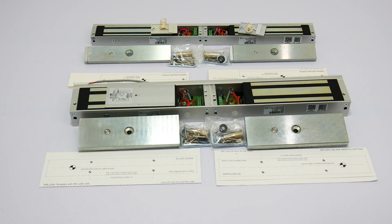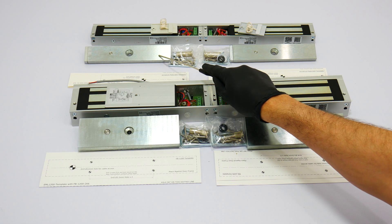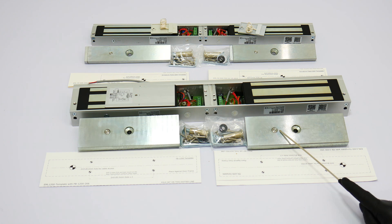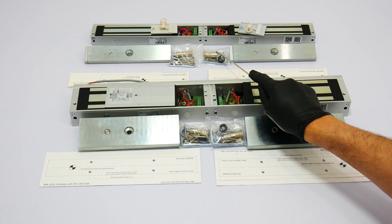All locks include the armature plates. The armature plates will be installed on the door, and the heavy portion of the lock will be installed on the frame of the door. All mounting hardware for an out-swinging door is included.